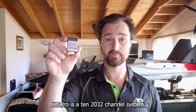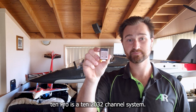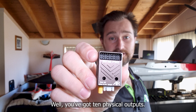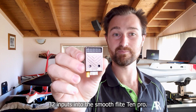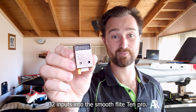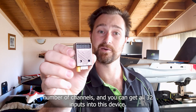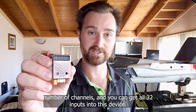The all-new SF10 Pro is a 10, 20, 32 channel system. You've got 10 physical outputs you can plug servos into, 32 inputs into the SmoothFlight 10 Pro — so you can take any major radio, whether it's got a small or large number of channels, and get all 32 inputs into this device.